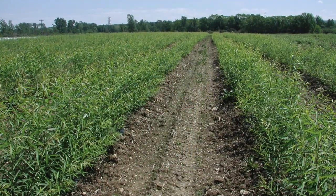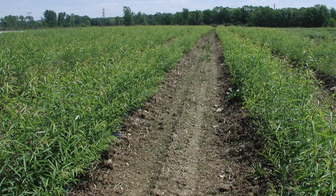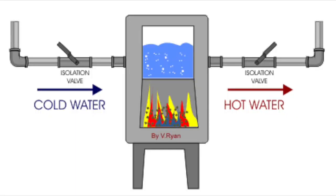It is important to fertilize your fields after every three-year coppice with 100 pounds of nitrogen per acre to maximize yield. The finished product can be used commercially for energy power plants or domestically with furnace heaters.